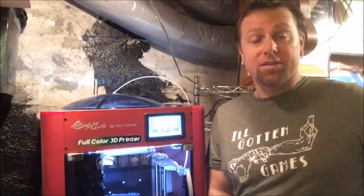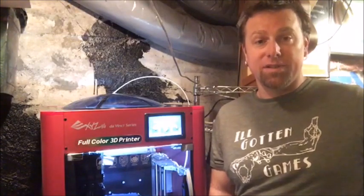Hi, I'm Jeremy with Hilgotten Games, and after 119 hours printing, these are my thoughts on XYZ's DaVinci Color Printer.